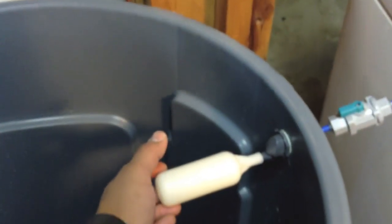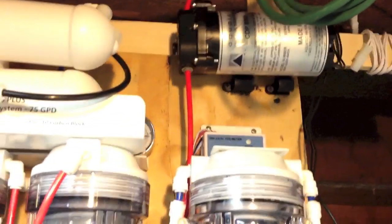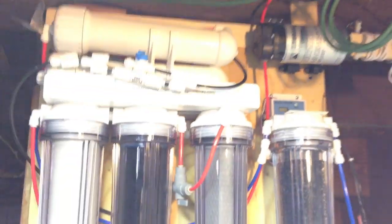Ready to drip. The pump starts to work again and everybody is happy.